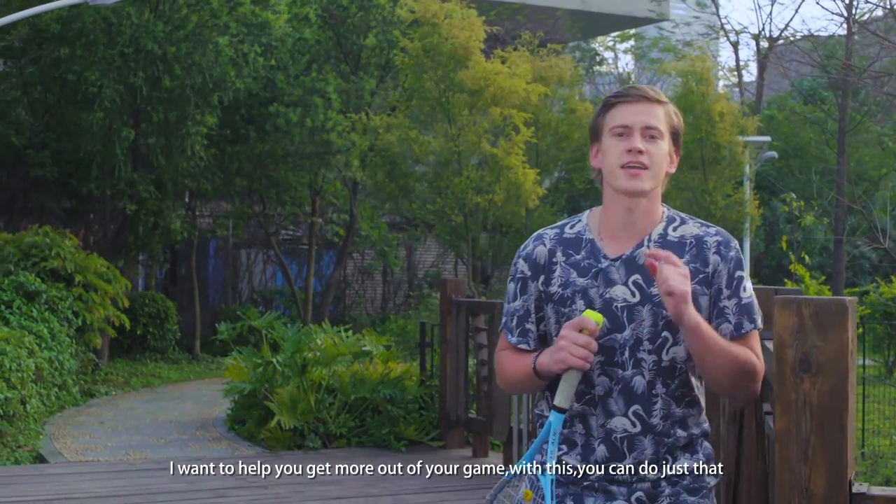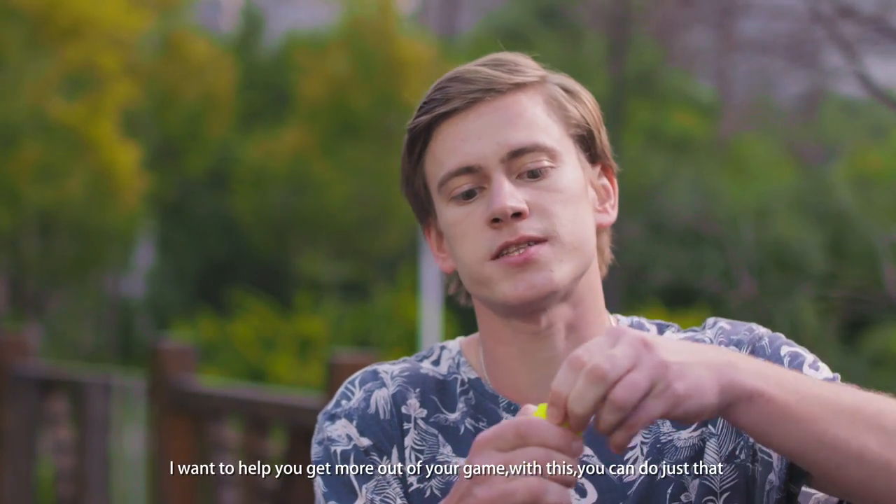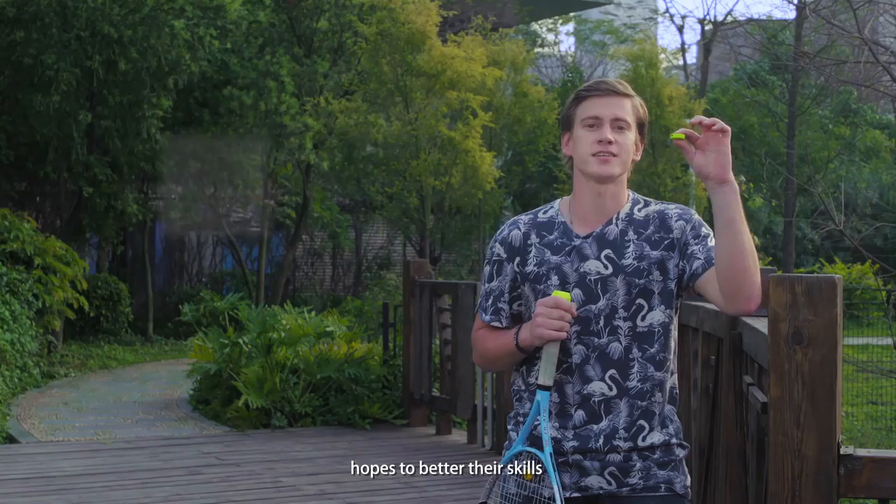Do you love to play tennis? I can help you to bring more out of your game. With this, you can do just that. Whoever likes to play wants to better their skills.